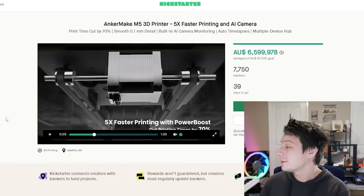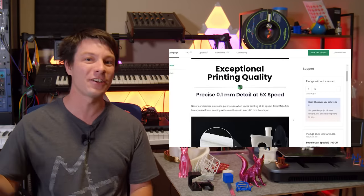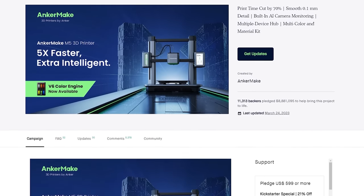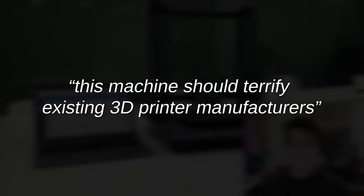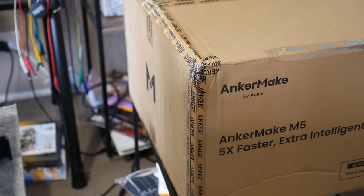Almost a year ago I made a video on the AnkerMake M5, which was launched on Kickstarter. In that video I stated that I don't usually discuss Kickstarter campaigns because I don't agree with large companies using the platform to launch their new products. But I found it so refreshing compared to the glut of Ender 3 clones on the market, and with its promised speed and features it looked so impressive on paper that I said it should terrify existing 3D printing manufacturers. Well, here I have a full production model of the M5 sent to me by AnkerMake for review, and I've been testing it thoroughly.